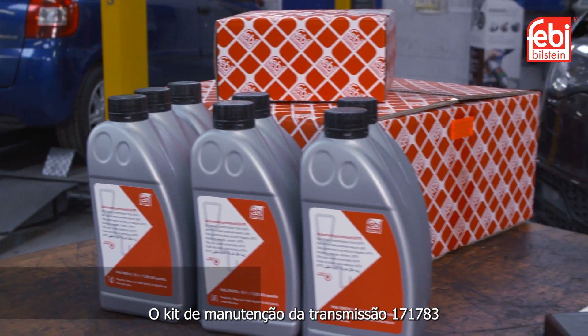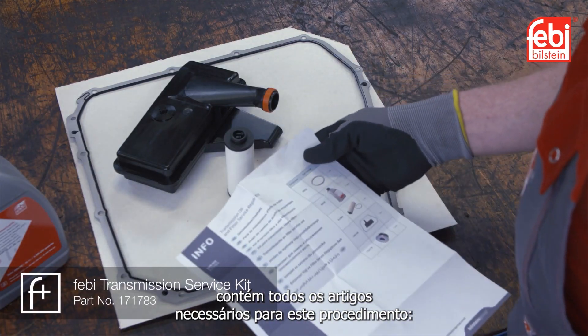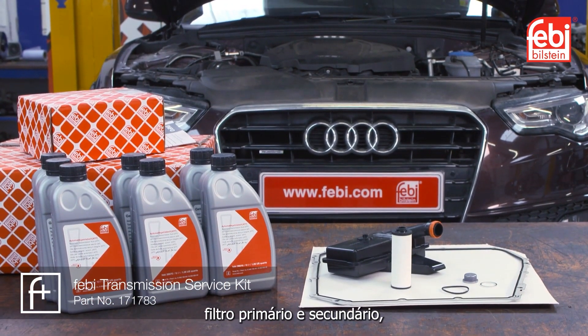Phoebe transmission service kit 171783 contains all the parts necessary for this procedure: high quality lubricant, primary and secondary filters, oil pan gasket, and a new drain plug and seal.